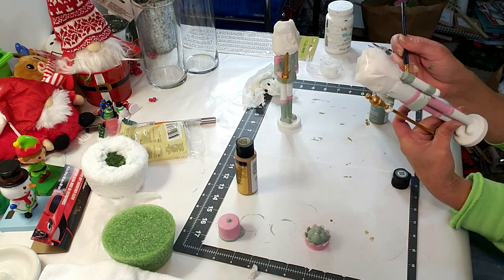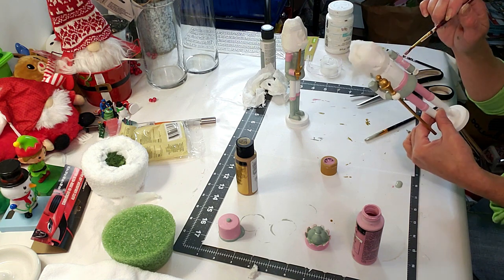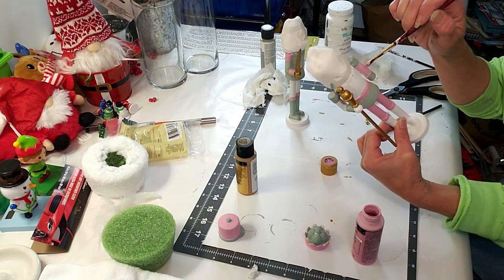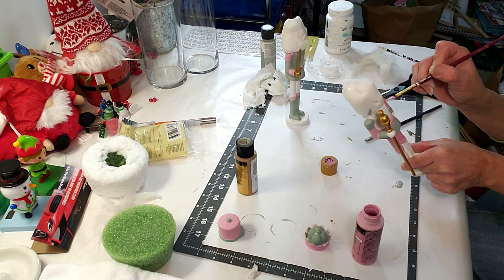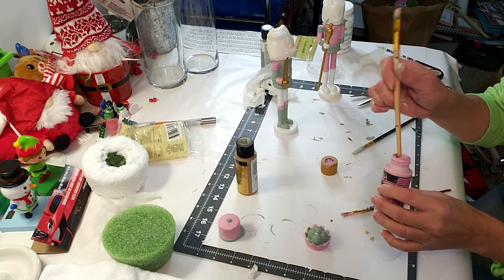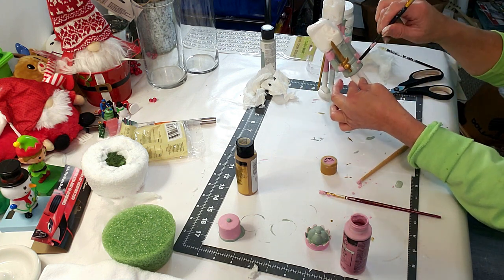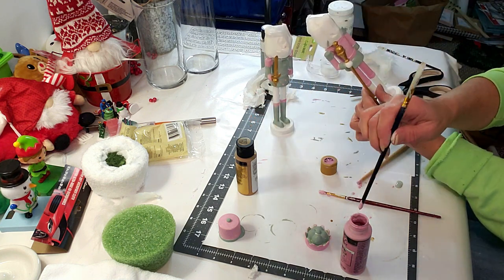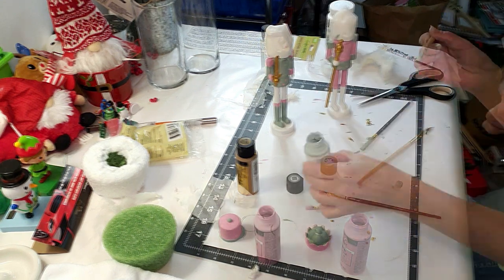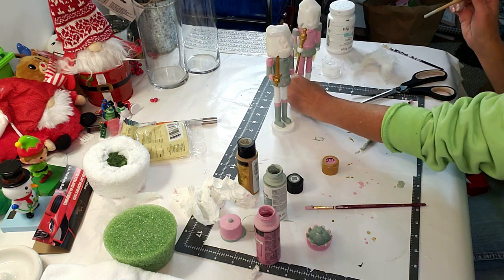Painting the lower half of this nutcracker green, then going back to pink to paint his sleeve. You can see it's starting to look really nice — I decided to paint his upper torso area all pink. Now using the back end of my brush with pink paint to create a few dots, doing the same on the other nutcracker. I think this breaks it up a bit and makes it look really cute. Then a few green dots around the knee area as well.